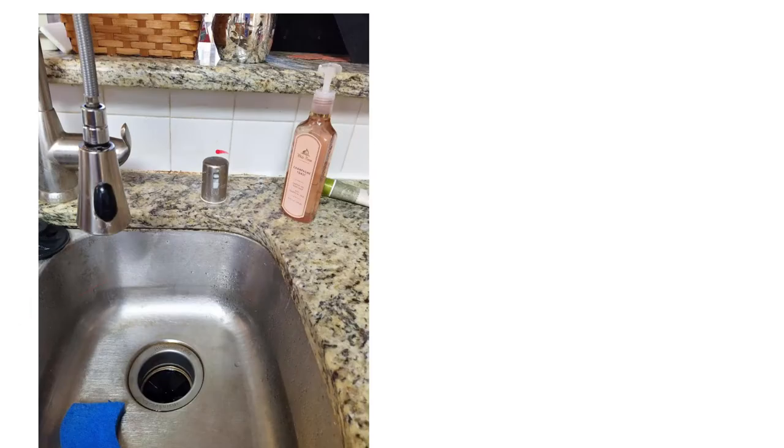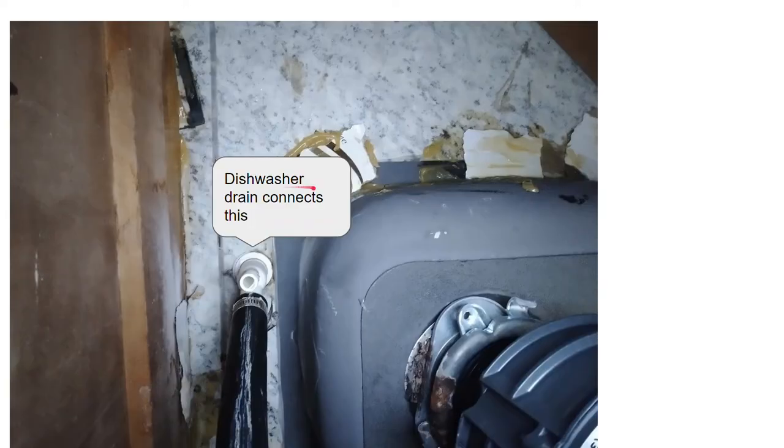The air gap in my situation is where the dishwasher drains all the way up and hops over the air gap, then goes down into the disposal. I had an earlier problem about a couple of weeks before this where the air gap got clogged and caused an OE overflow error. The view from under the sink was really hard to get to.